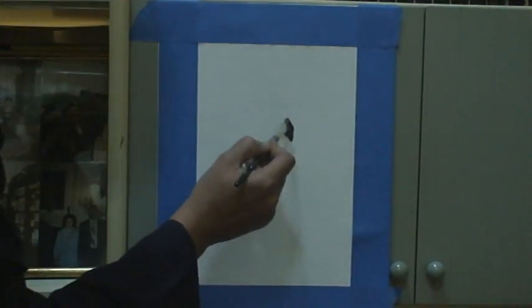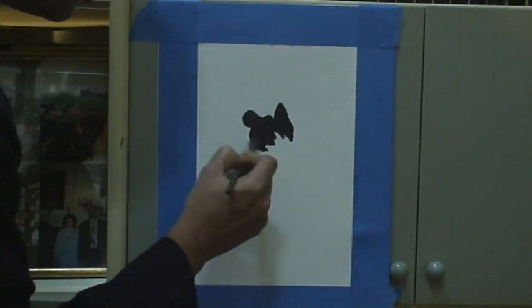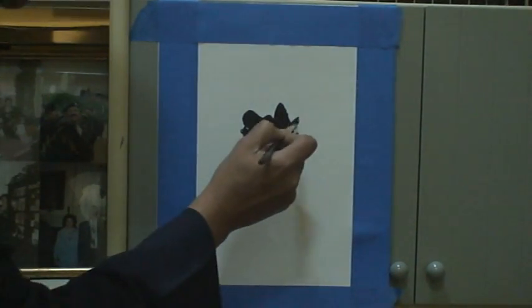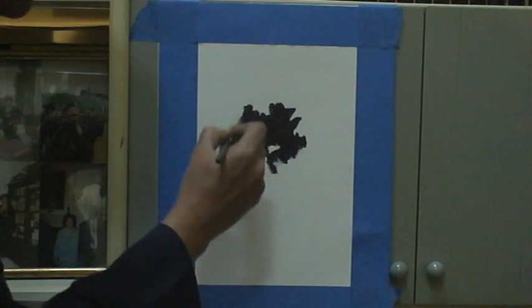I'll start putting in the basic shapes. I'm using some dark color — crimson, sap green, and purple. I'm using acrylic because it dries faster.